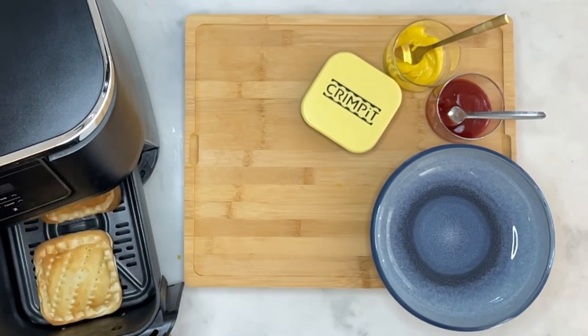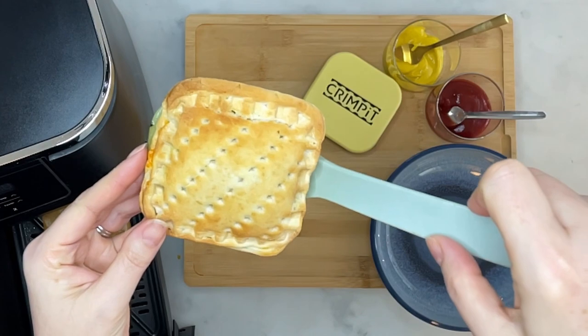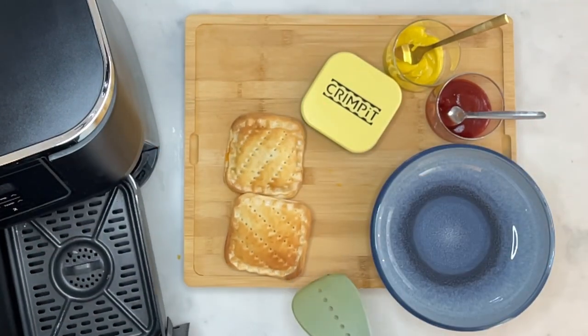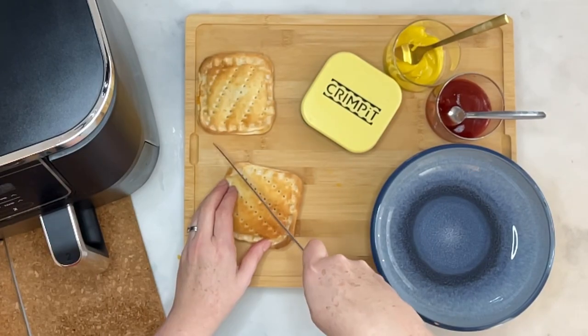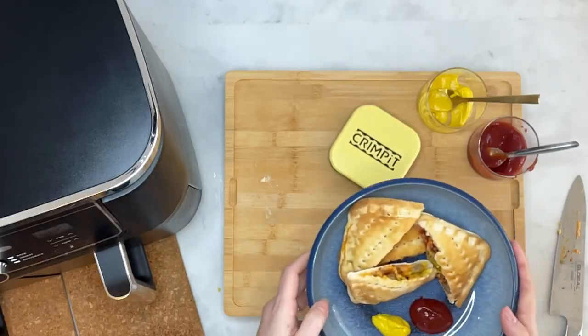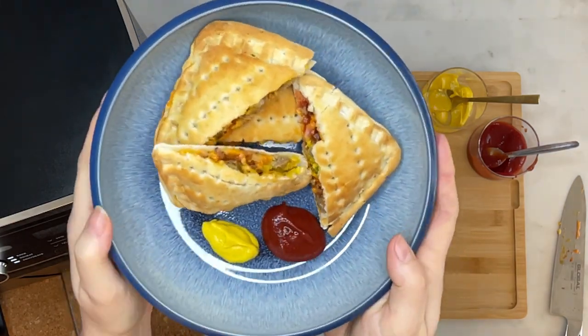Once they're done, open that up — look at those, lovely golden brown. Take those out, slice them up, and I like to pop them in a bowl and serve them with some more ketchup and mustard to dip into. Look at that beautiful cheeseburger-inspired Crimpit pocket.